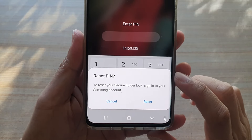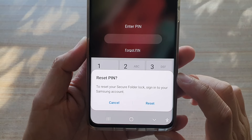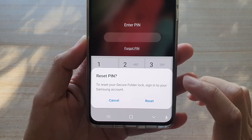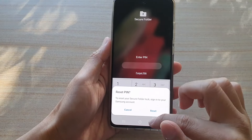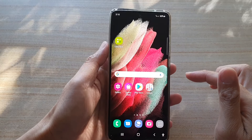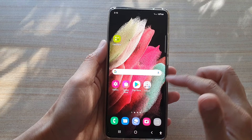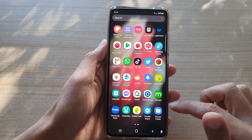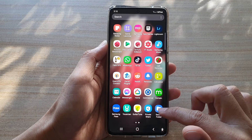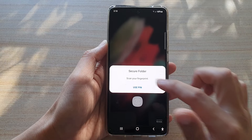In this video I'm going to show you how you can reset the secure folder password or PIN for your Samsung mobile phone. First, tap on the home key to go back to your home screen, then swipe up to go into the app screen. Next, tap on Secure Folder.